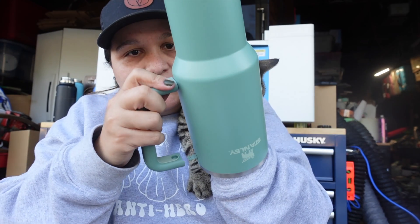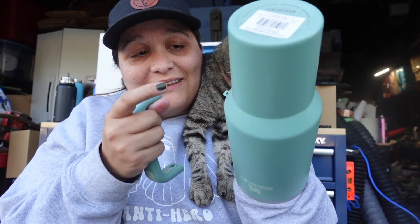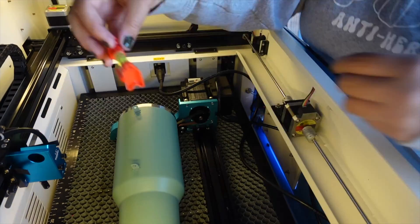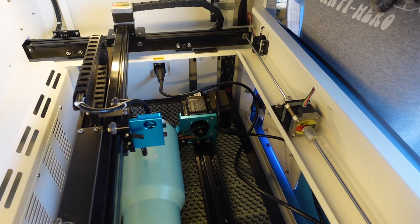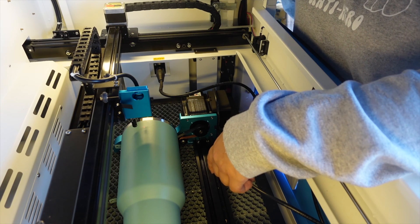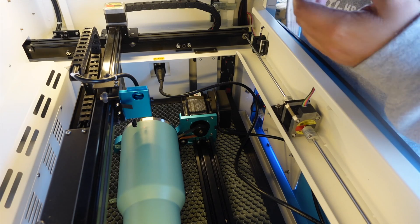Oops, I just bent that — did not mean to bend that. So be careful because apparently these bend easily. All right, let's load this up into the rotary. Now we can auto-focus in the center of the cup and move the laser up a bit to our origin point. Our cup is level and now we're ready to go.